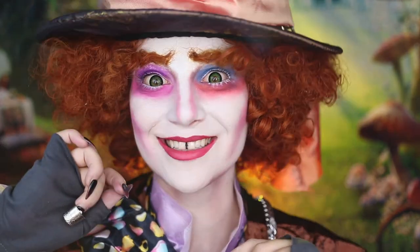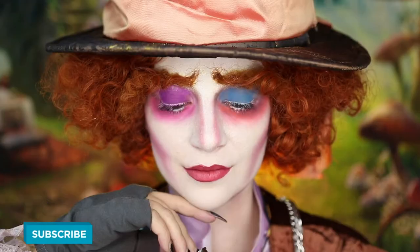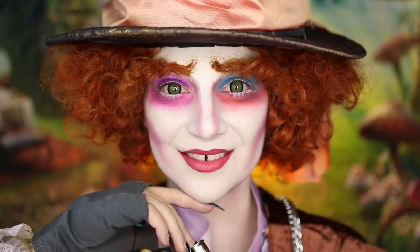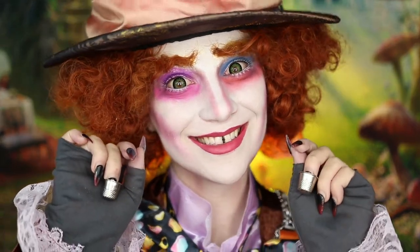And that is my completed Mad Hatter makeup look from Tim Burton's Alice in Wonderland. Thank you guys so much for watching — I really hope you enjoyed it. Leave a comment down below for what you'd like to see next. Don't forget to give this video a big thumbs up if you enjoyed it and subscribe to my channel if you want to see more of my videos.